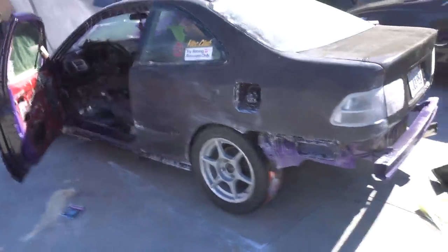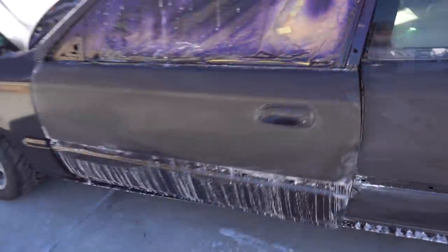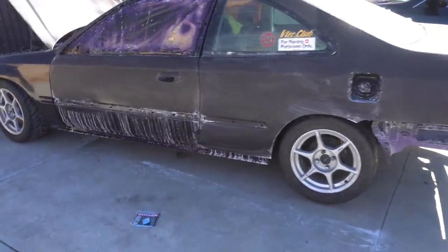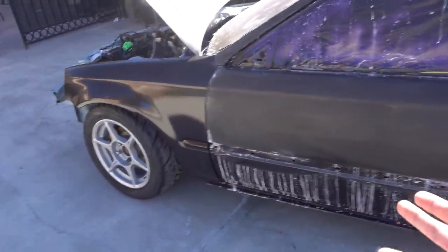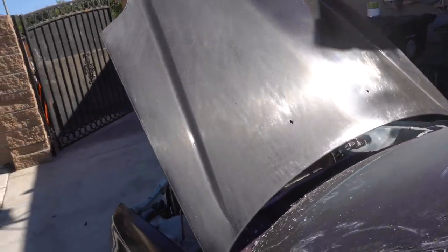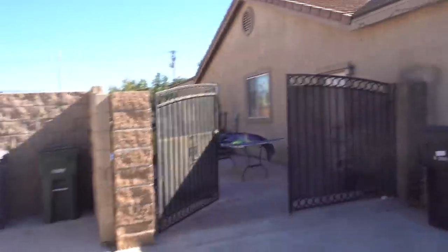Hopefully there'll be enough time to buff this side of the car because it's pretty much good to go. Hopefully this door doesn't need to be repainted as well, that'll suck. But I got a quart to paint so hopefully we have enough paint this time around. Also the hood is going to be buffed too. So yeah, also there's enough time today to buff the car and paint everything that needs to get painted.